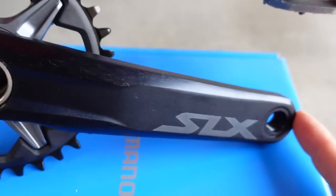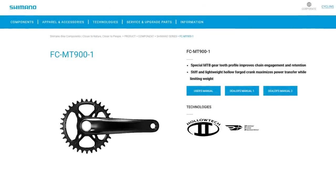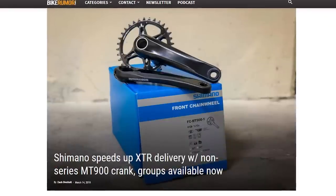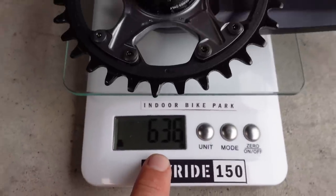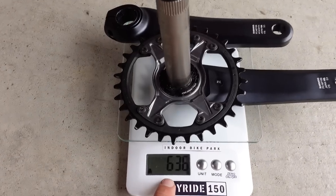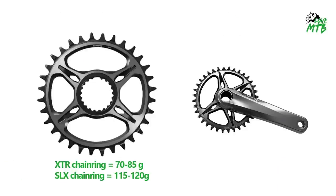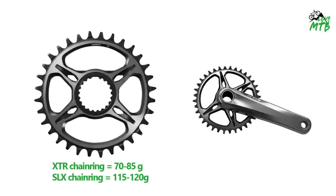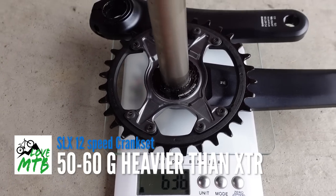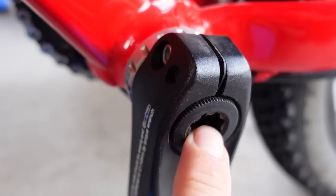This design of the SLX and XT was used by the XTR stopgap MT900 when they were struggling to build the current XTR M9100. Interestingly, the weight of this crankset is 636 grams. XTR is about 100 grams less, however the one-piece chainring on XTR weighs about 50 grams less — so there's about a 50 to 60 gram difference between SLX/XT and XTR.